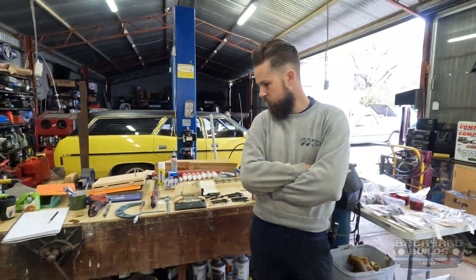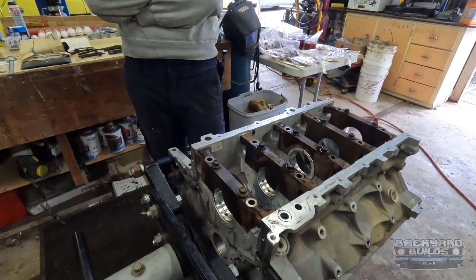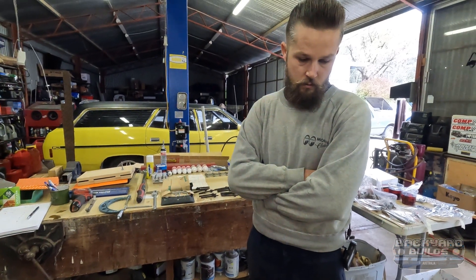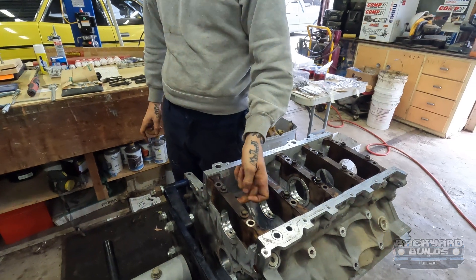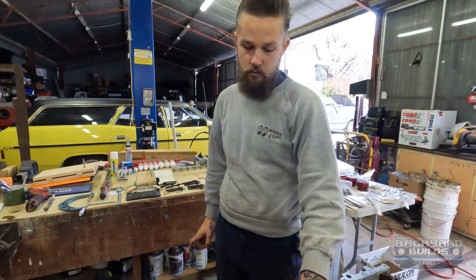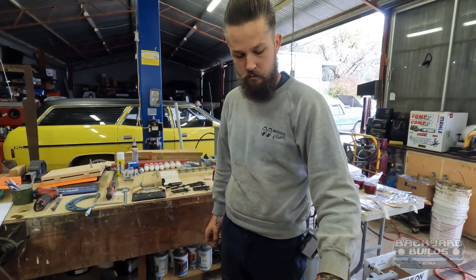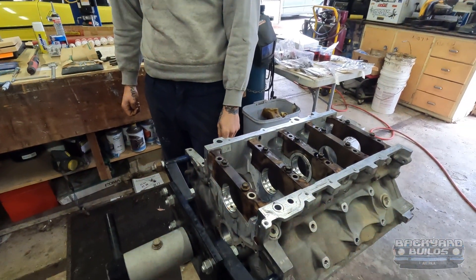We're almost at the point where we're happy with the crank and we can put it in the hole, because we can always measure the big ends after that's done. I cleaned these, they were spotless. Dan's put the new bearings in and we've torqued these down to 30 foot-pounds - half of what they need to be, just for measuring purposes. 60 foot-pounds is the final spec. Let's get amongst it - put a crank in it!